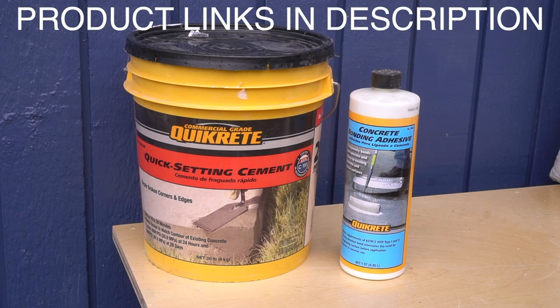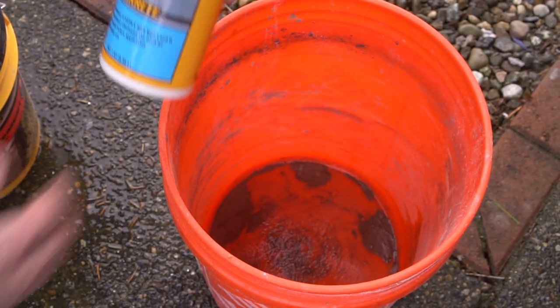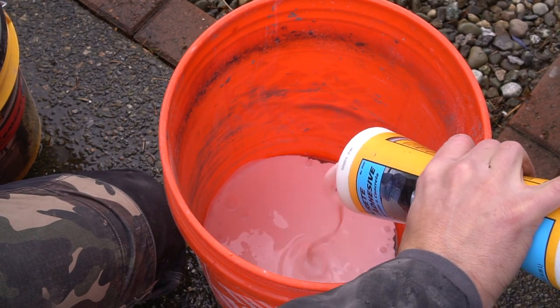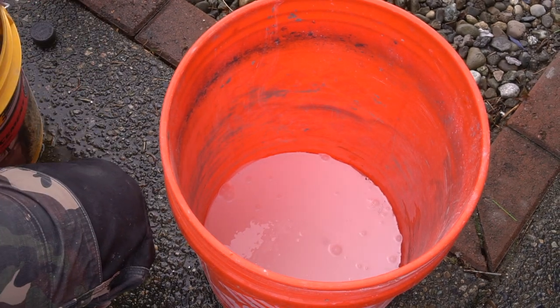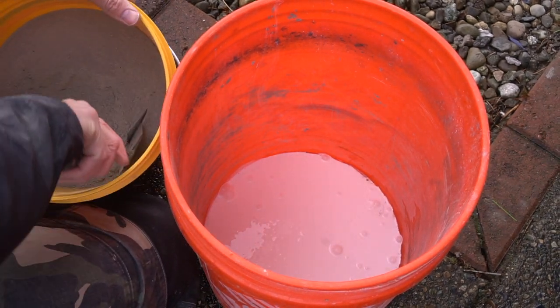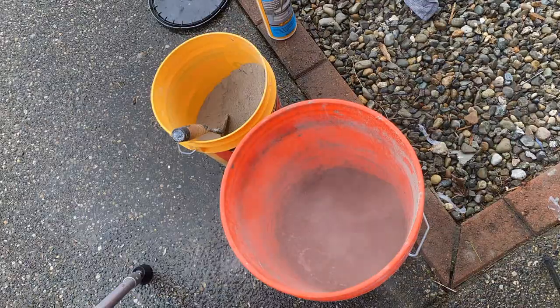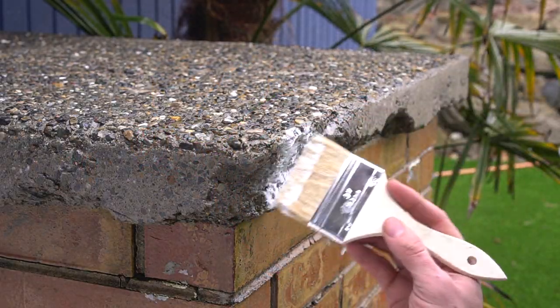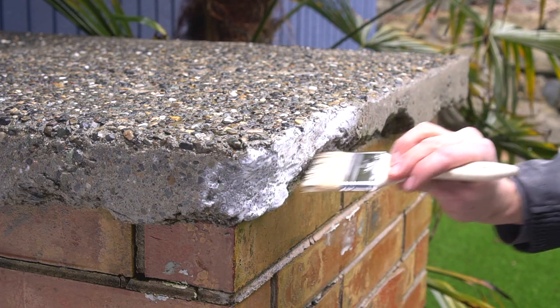For patching material we are using Quikrete Quick Setting Cement. This is a perfect product because it sets up in approximately 10 to 15 minutes and it's meant to be used on horizontal or vertical surfaces. You can use water with this mix, but I highly suggest using cement bonding adhesive to mix up your cement — this will provide more bond strength between the existing concrete pad and the new patching material.